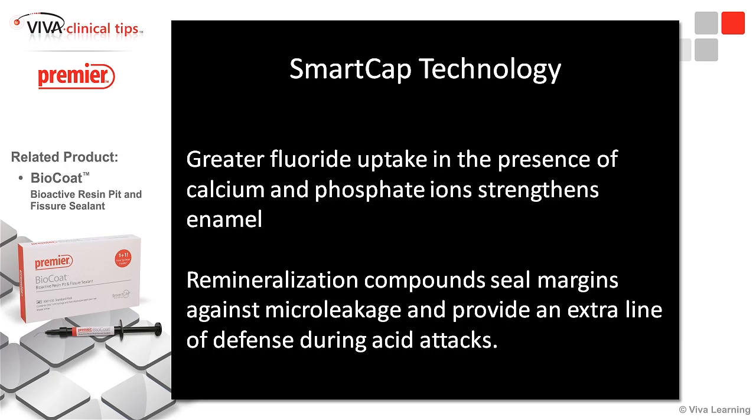We can really attack enamel caries — that's real important. This remineralization is going to stop those breakdowns at the margin when we start to lose the sealants, because we don't have that same type of micro leakage. That's a big deal, because nothing just falls off unless it wasn't put on properly. Every bond is going to degrade with time, but we want to slow that process down as much as possible.